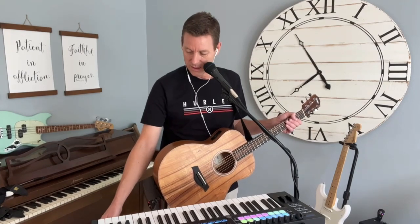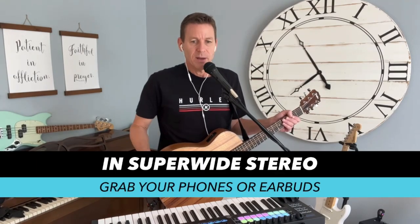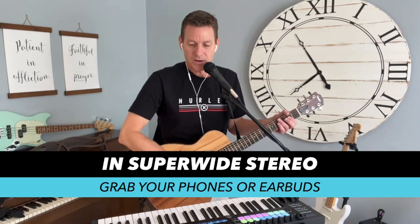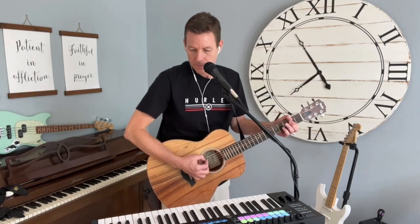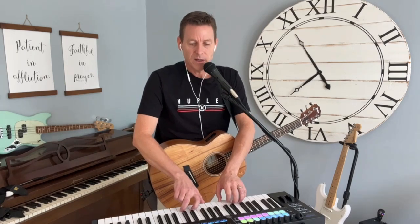Before we get going, as I always say, grab some headphones or earbuds — I do stuff in stereo. I've got a Taylor GS Mini here and a keyboard here. I control most of my stuff with a keyboard. This is a synth.